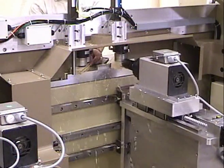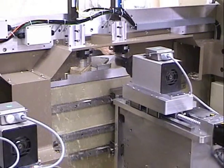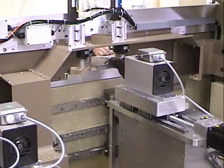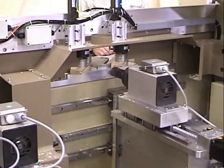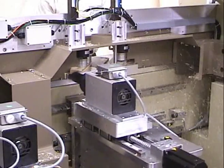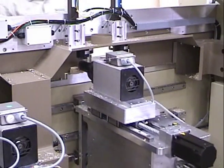Some of the dust collection as well as some of the guards have been removed for better viewing. The tenon side of the machine uses a single spindle to cut the miter as well as the tenon. The spindle uses a carbide insert tool. This spindle is 6 horsepower and turns at 17,000 RPM.